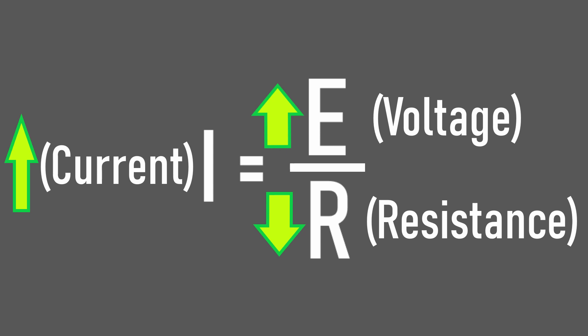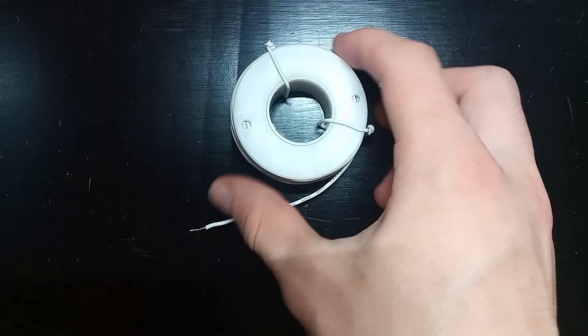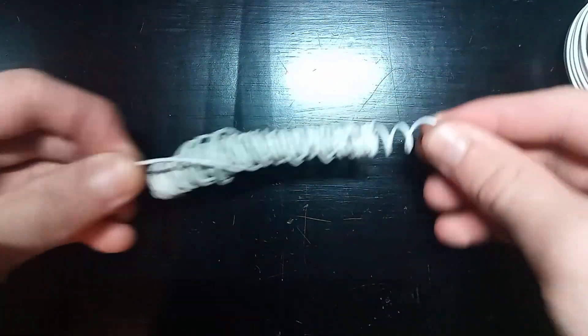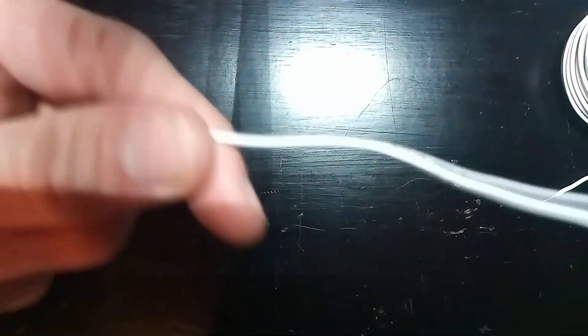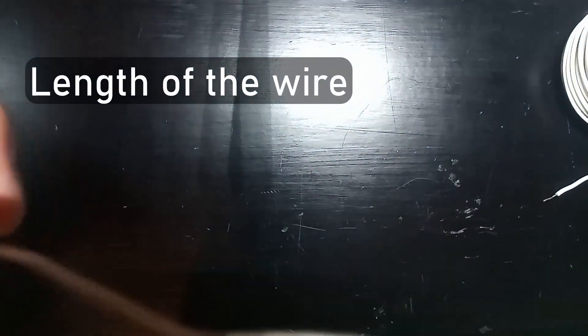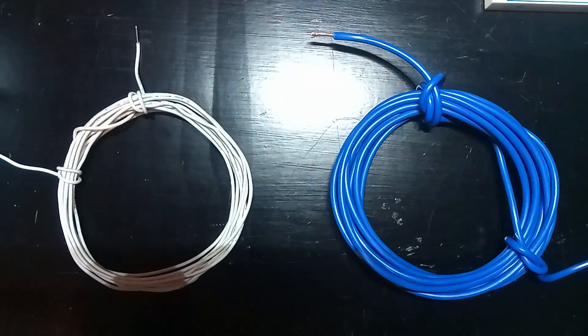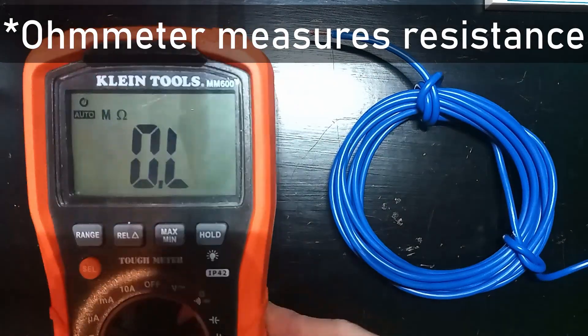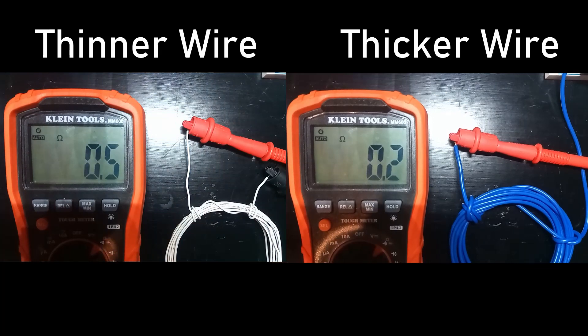We can actually do both. Let's first talk about lowering the resistance. Since the only component in our circuit is the coil, the resistance is coming almost entirely from that. The resistance of the wire is determined by quite a few things, but the two I'm focusing on are the length and the thickness of the wire. Using thicker wire has less resistance per foot. Here I have two 10-foot sections — 22 gauge and 16 gauge — and you can see that the resistance of the thinner wire is about double that of the thicker wire.